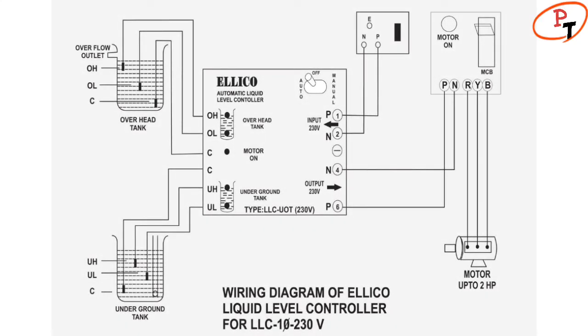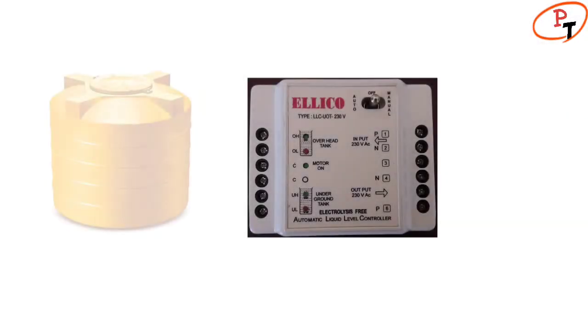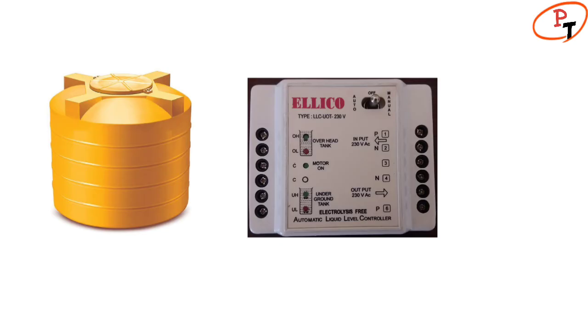Here is the wiring diagram provided by the supplier. In the overhead tank side, OH indicates overhead high, OL indicates overhead low, and C indicates common.